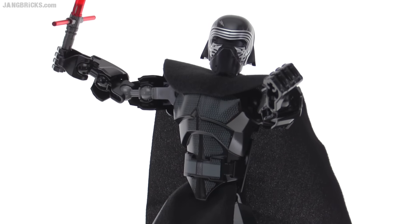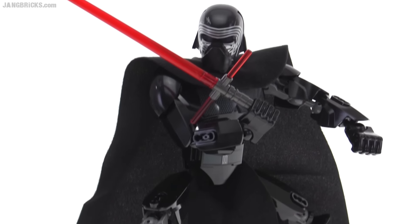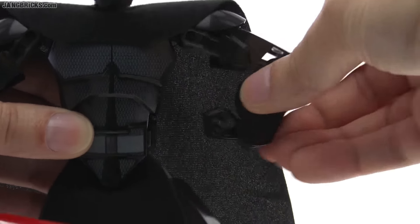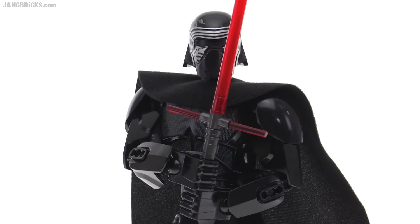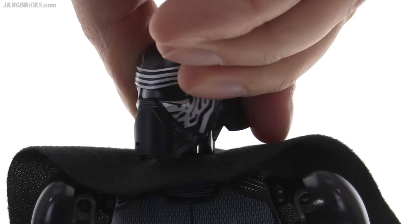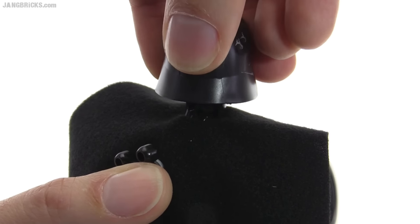Overall, joint articulation for this figure is good, although I admittedly don't yet know many iconic Kylo Ren poses to try to replicate. But there is one thing that's a little bit off — the left-to-right turning of the neck is limited in how far you can go, and that's because of a little ridge on the back of that new upper body piece that I showed.